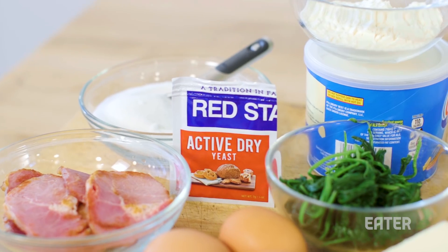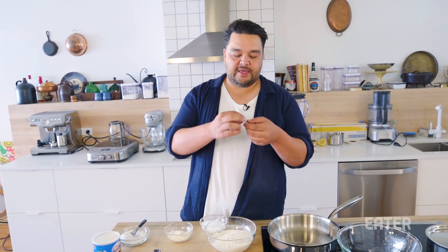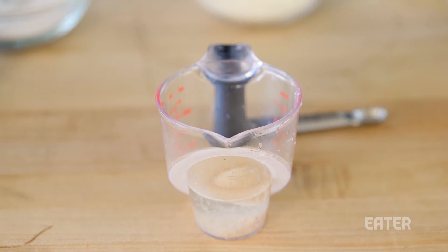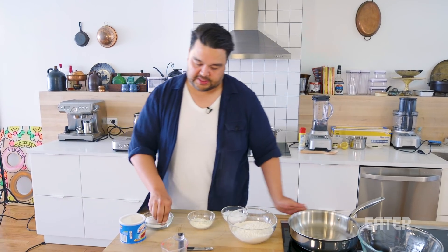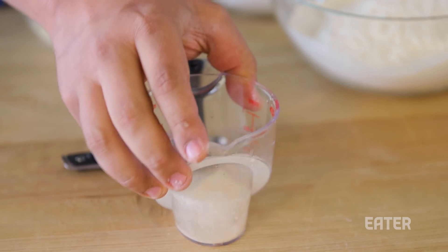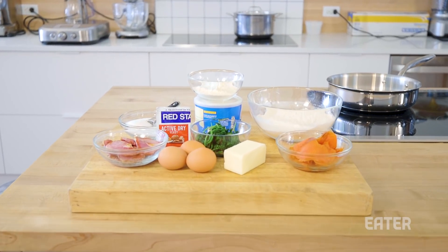The first thing we're gonna do to get those air pockets, we gotta bloom some yeast. I'm gonna do a third of a cup of warm water coming out of your tap, one packet of active yeast. What this yeast is gonna do is make it alive. And to help that along, we're just gonna add a pinch of sugar, and let that sit right there — it's gonna come up. While that's going, we're gonna start on our regular ingredients.